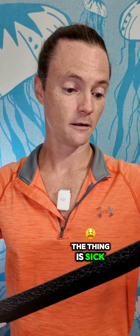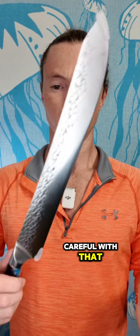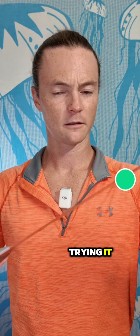Obviously, aesthetics aside, the thing is sick. And that's a pretty nice long knife, so definitely going to be careful with that. I'm very excited about trying it. So let's keep having fun, and I'll see you in the next one.